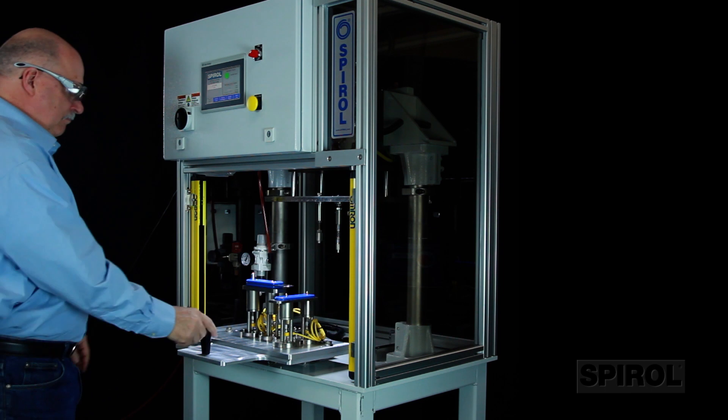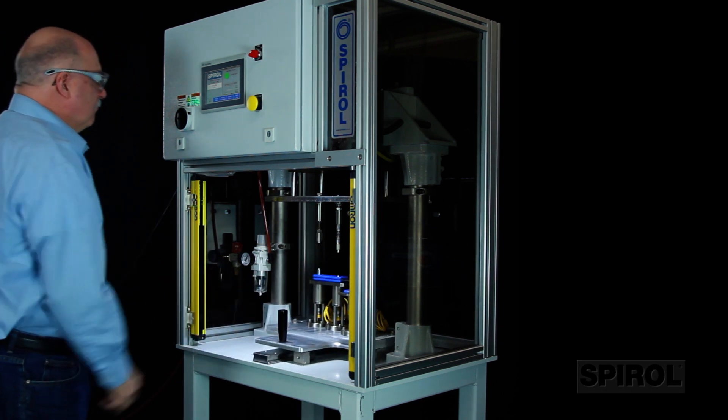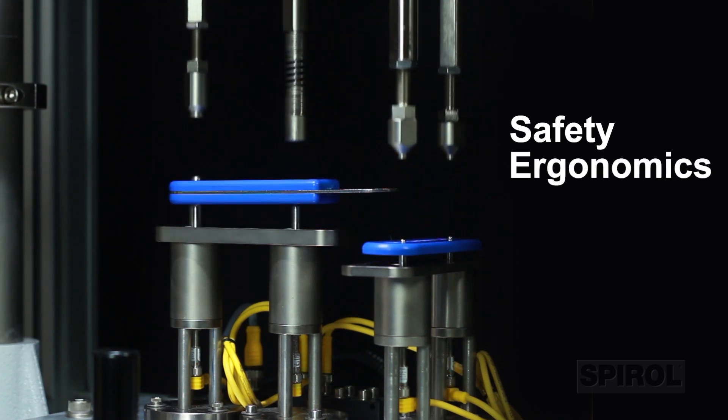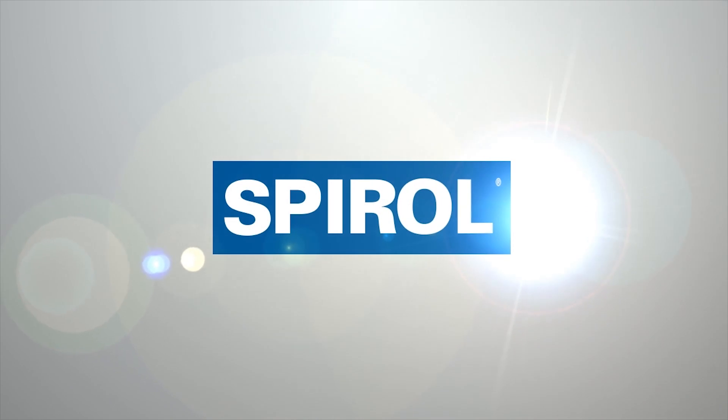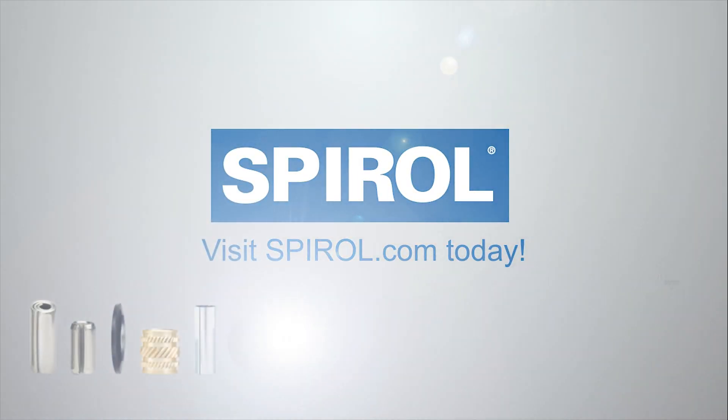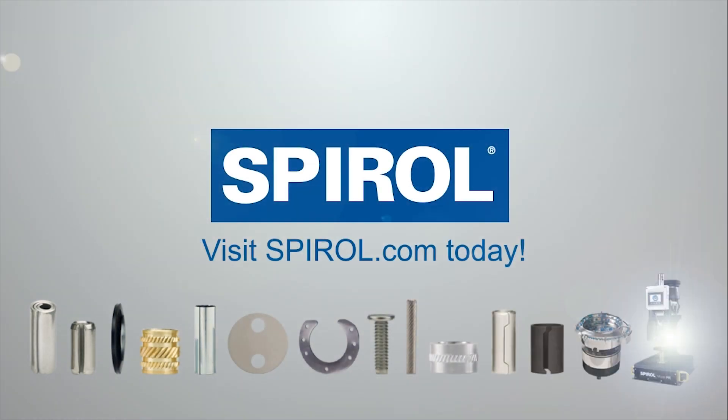As with all Spiral installation machines, the Model CL compression limiter installation machine is engineered with safety, ergonomics, reliability, and efficiency in mind. Contact Spiral today to learn more about the Model CL, and ask about Spiral's complete line of installation equipment, engineered fasteners, and shims.